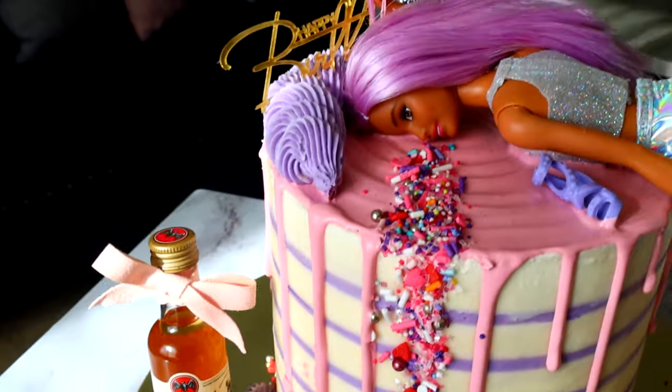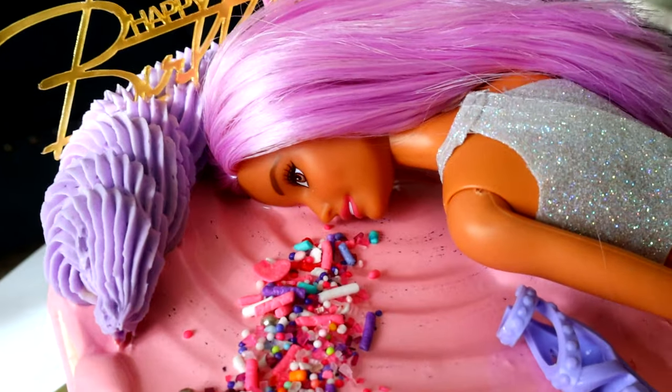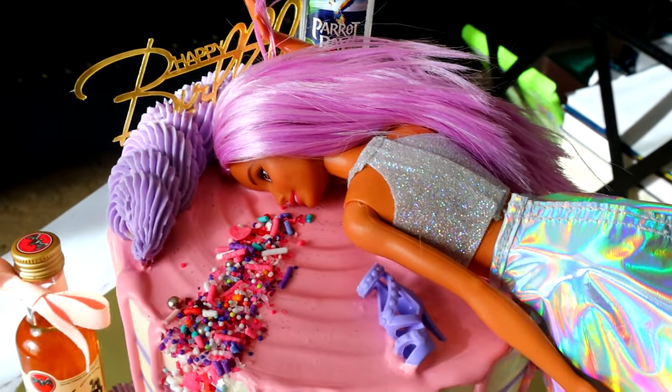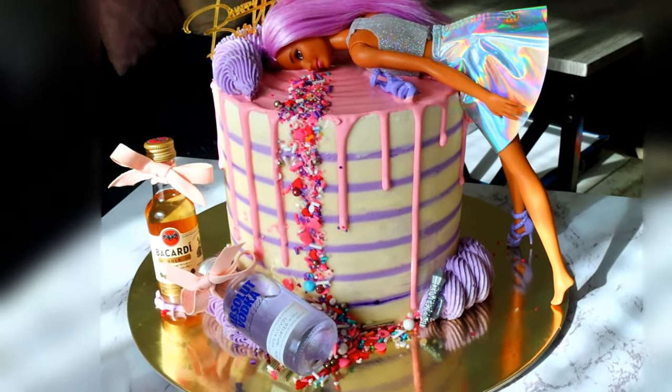What do you guys think of this? Would you get this for your birthday? This cake was for a 21st birthday. Do you feel like it was appropriate? Let me know in the comments down below and I will see y'all in the next video. Couture and a drunk Barbie cake. Bye guys.